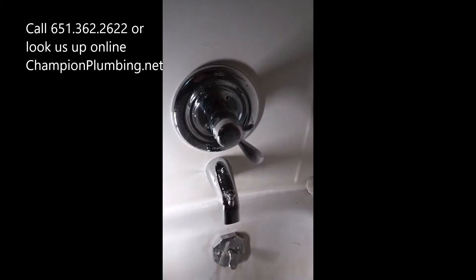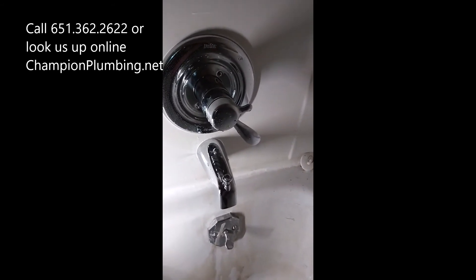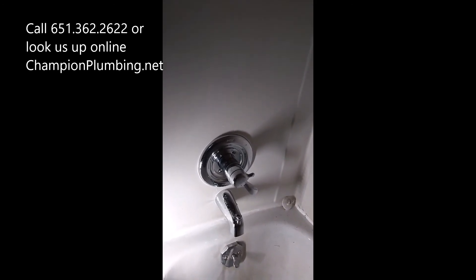Hey Kola Champion, back here. So we just updated — they had a Delta shower valve, we just put a new cartridge and trim kit on with a new shower head. It's the least expensive option versus cutting into the wall and doing a whole new valve inside and everything.